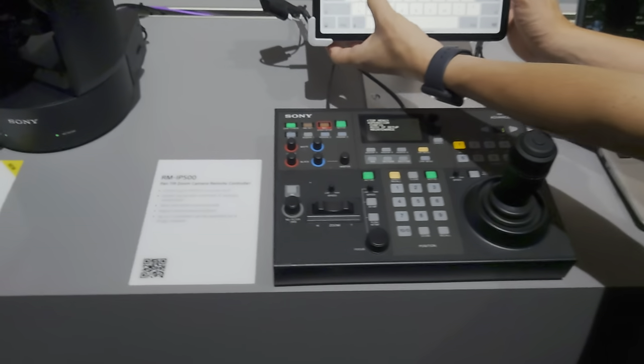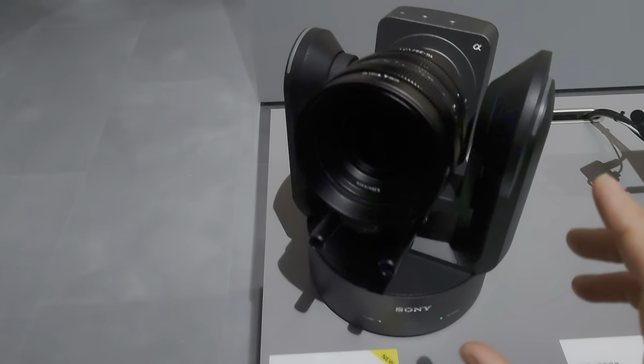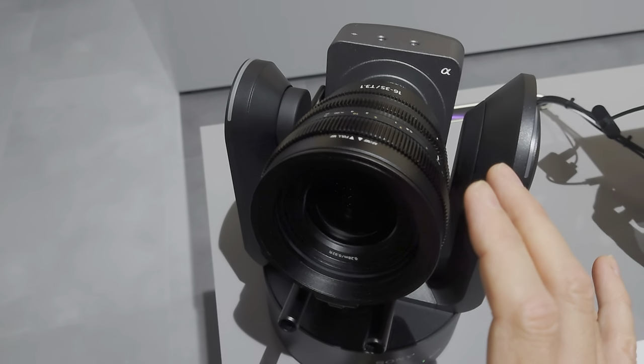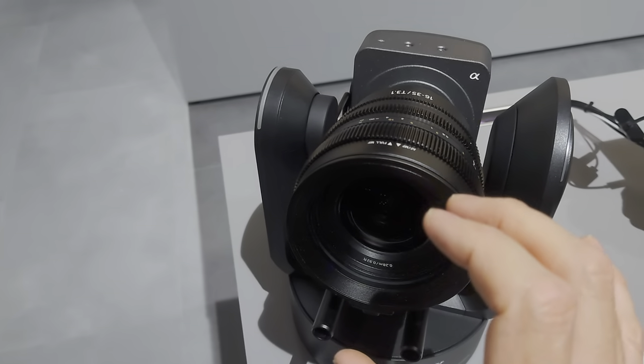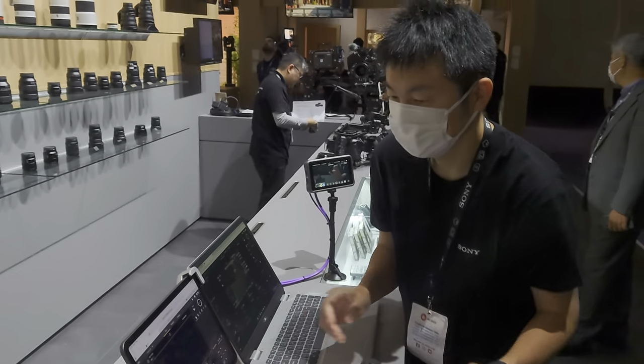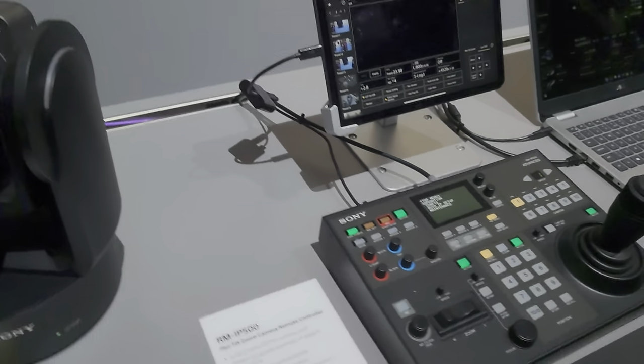Now of course, being an FX6-based camera, we have all the lovely autofocus goodness that you have across that range of cameras, with an engineer just frantically turning on the interface for me.